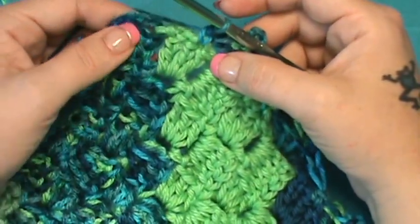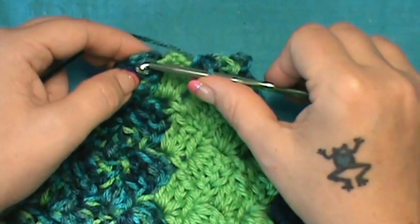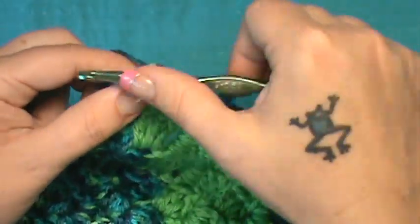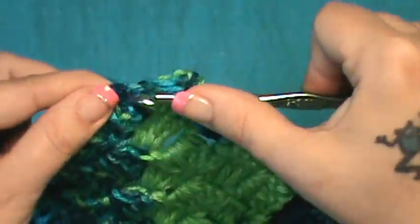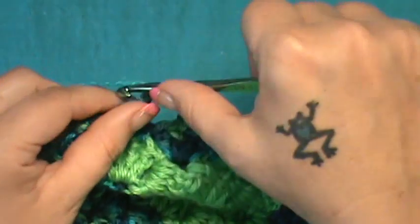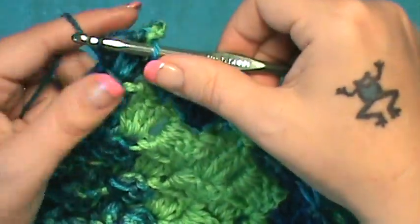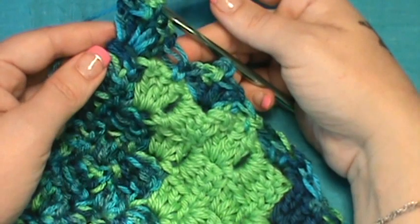Jump over and do that single crochet again into that middle double crochet. Now typically we would do five double crochet, but because we're at a corner, the instructions want us to go into the corner space and do four double crochet: one, two, three, and four. Then we need to make a picot — chain three, go down into the top of that last double crochet, pull through and through — then do three more double crochet right into the same corner: one, two, and three. That's your corner.